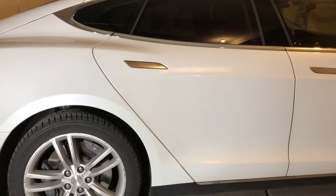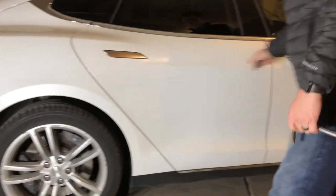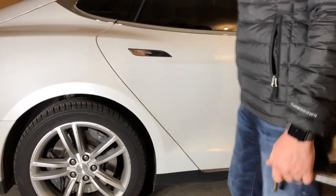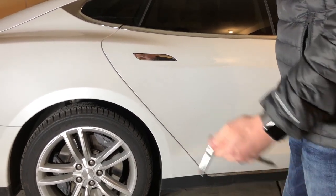A pretty common problem with Teslas is that the door handles don't come out. These come out, but this one's not. So there's a problem with that. There's a wire that usually breaks in there. So we're going to get in and show you how we do it.